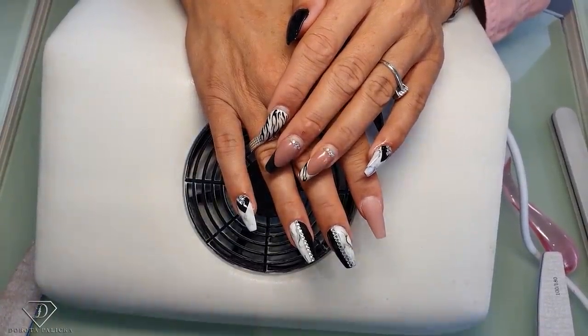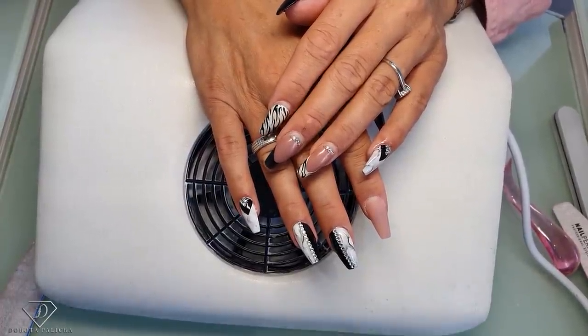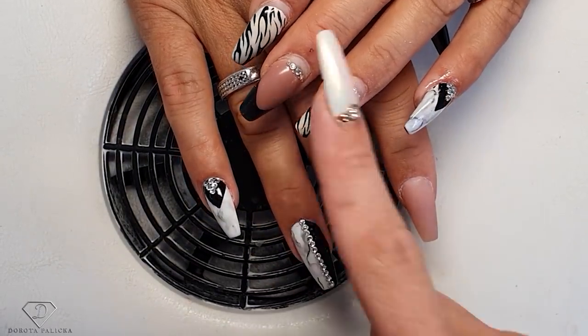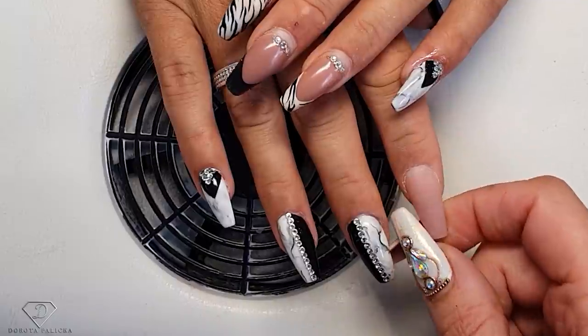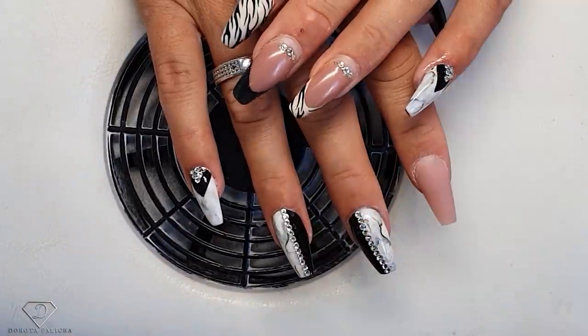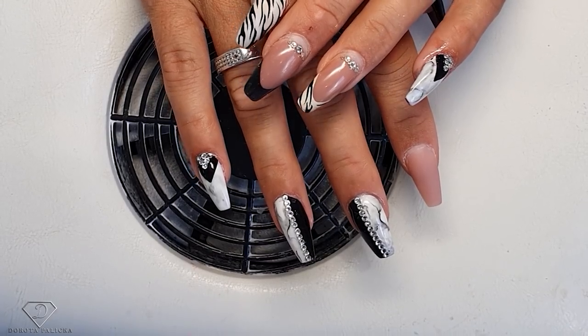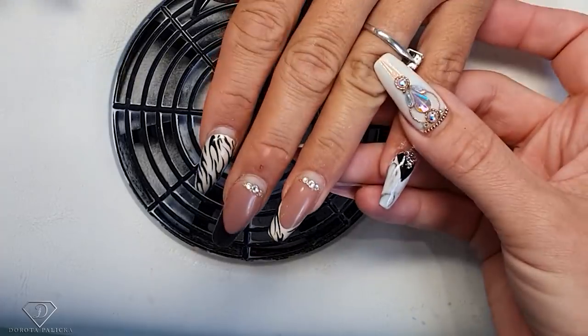Hi guys, that's Dorota Palicka International, new artist and educator here, and I'm in with Fiona. We are going to do the rebalance, so that's her old set and that's her new set, and I have left three nails so I can show you how to rebalance them. So basically we're starting with the client sanitization of the hands, which we have already done, and then we're removing the old set.